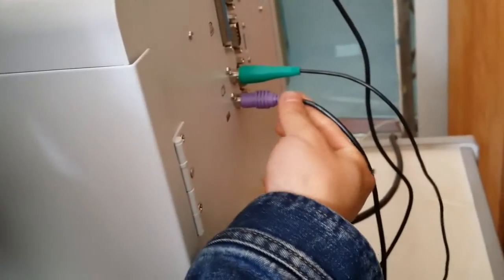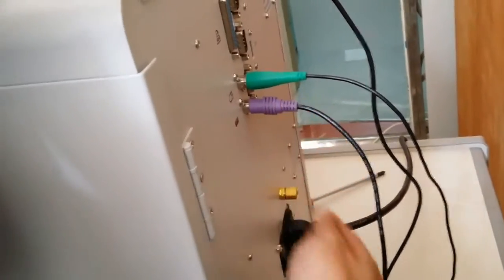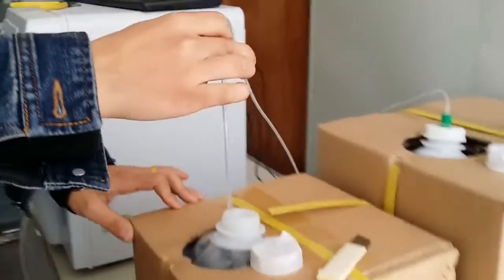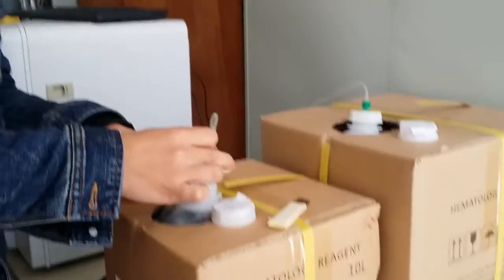First, connect the mouse. Connect the keyboard. Connect the cable. The tube — diluent lines, rings, waste. And also put the other side, the rings outside, put into the reagent box.